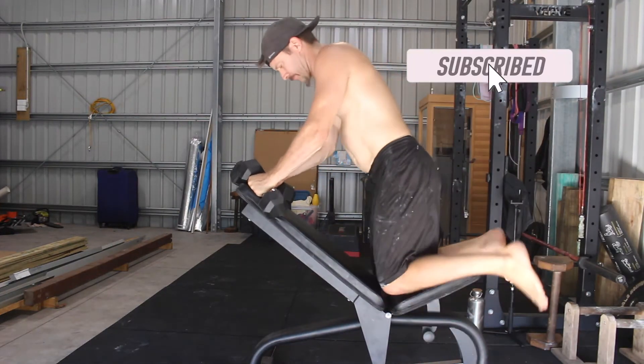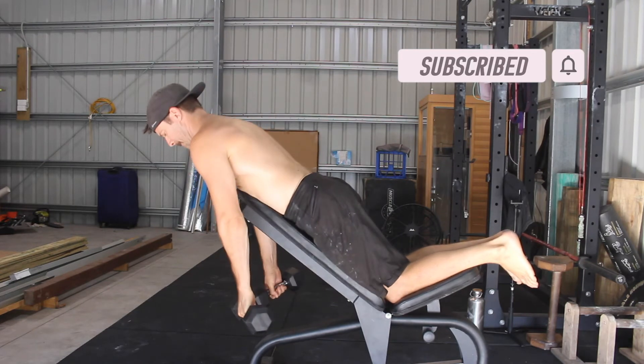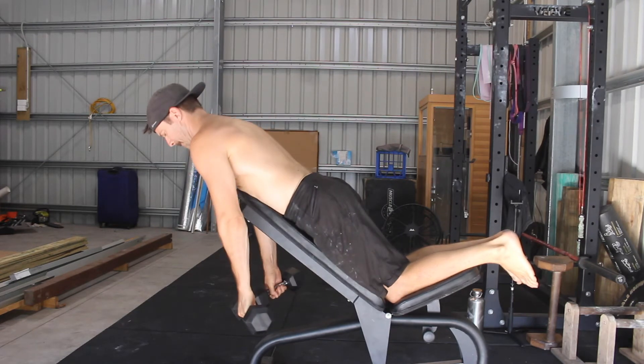Set the bench to a 45 degree incline. I prefer to elevate the seat so that I can kneel on it. Lie face down on the incline bench with a dumbbell in each hand and the arms reaching down towards the floor.